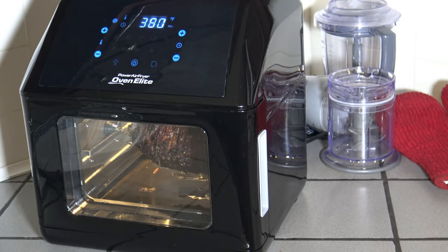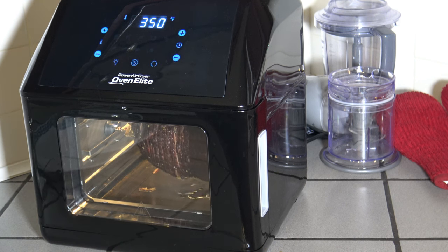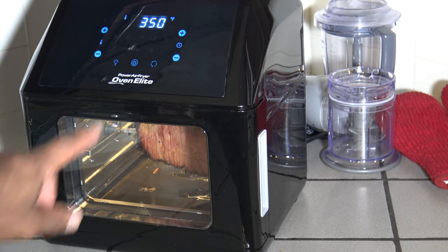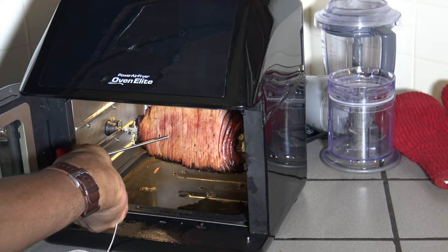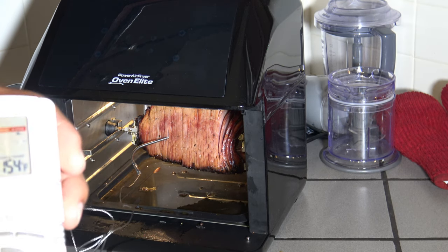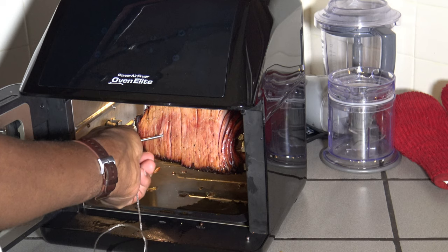The ham is just about done. I'm going to stop it and do that temperature test — I want something over 140. I'm going to stop it here to get that probe right in there. Very hot in there. And the temperature, as you can see, is 150 — well, 156, 157. So we're good. For pre-cooked ham we're in good shape.